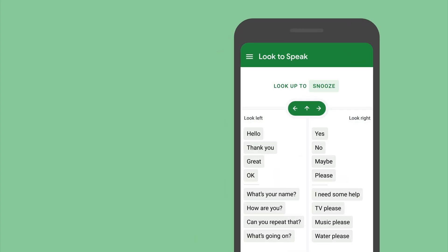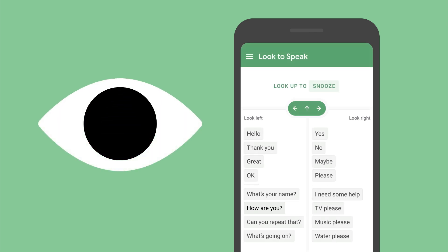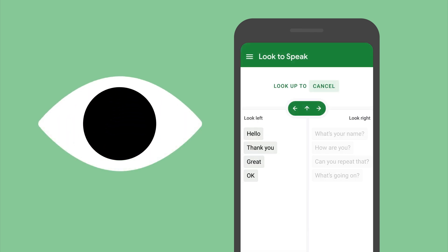From the main screen, look left or right to select the list with the phrase you want to say. Each time you select a list, the phrases will narrow down until you get to the one you want.